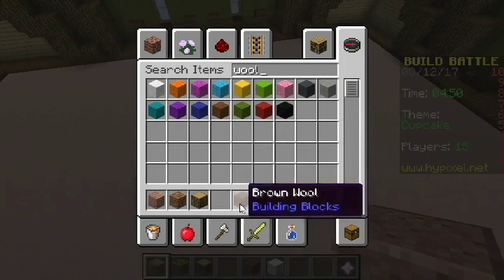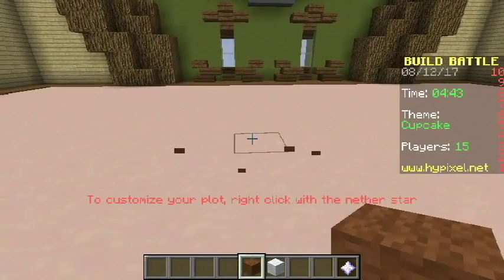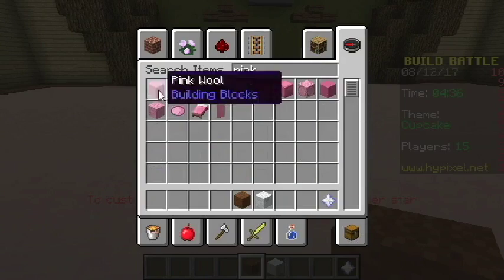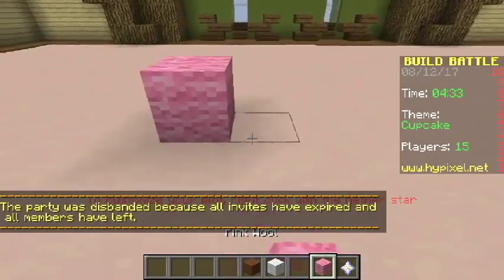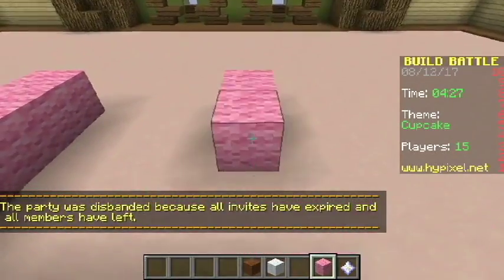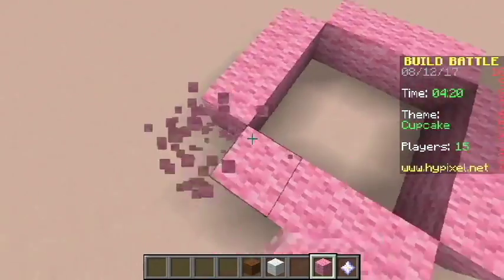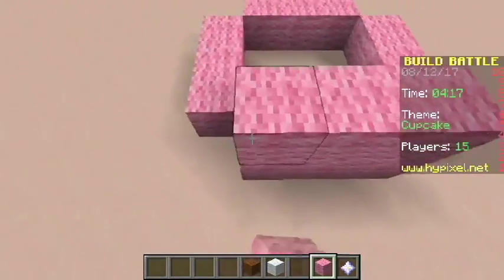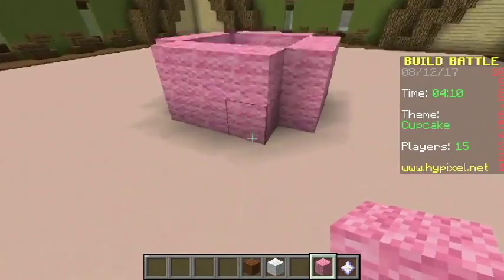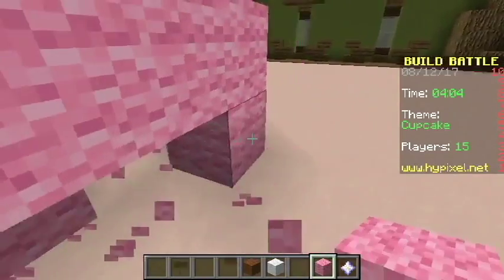Maybe some brown wool, and let's just start with that. I don't really know how else we're going to do it. Actually, we should make the wrapper pink or something — don't want it to be the wrong color, that would be a little bit weird. So let's go with pink and do the wrapper. Let's keep building up and around — I don't know how the shape is going to go. As you can see guys, I'm not good with cupcake shapes at all, but let's just go with this.